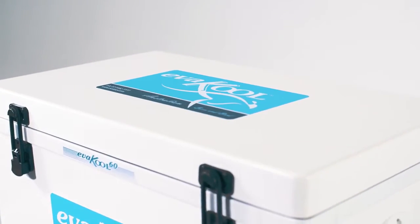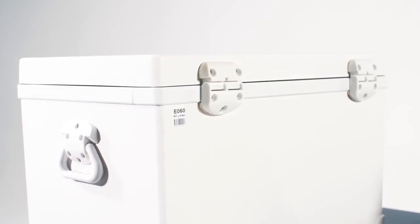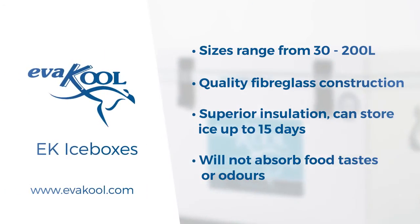Available in a range of sizes, all models feature quality fittings, smooth cabinet walls and legendary insulation that can store ice for up to 15 days. All models are covered by Evercool's 5-year no-fuss warranty. Contact us today for more information.